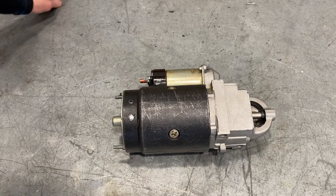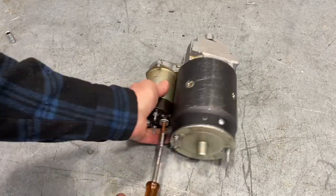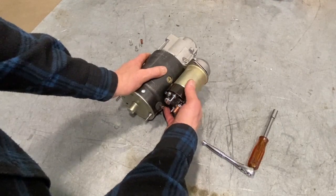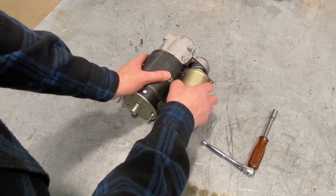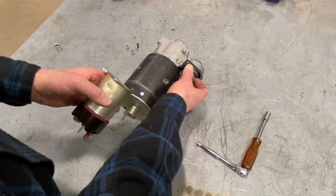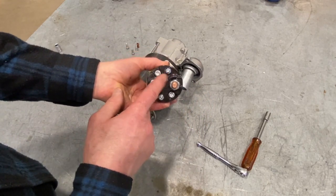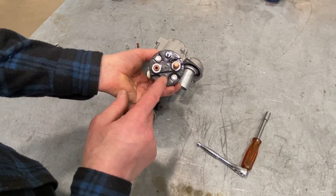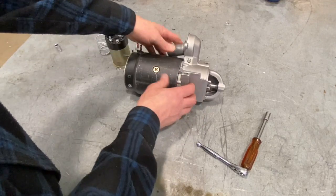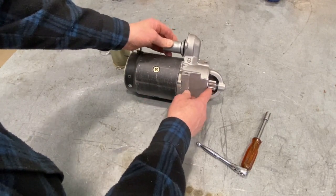We'll take the starter apart. First, I want to remove the solenoid from the top of it — just going to turn this solenoid so it can come out of the starter housing assembly. There's a tab right there that will release it. You can see the spring that goes on the plunger, and that spring helps push the solenoid back out of the cylinder when the electromagnetic field is released or when we take power away from the solenoid windings. You can see how the plunger, when moved, moves that little lever and moves that starter drive in and out.